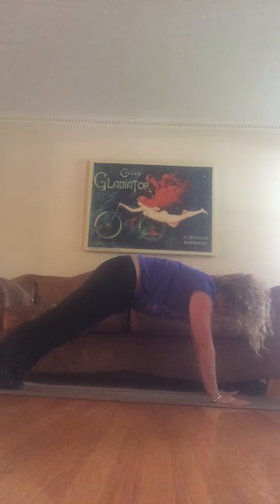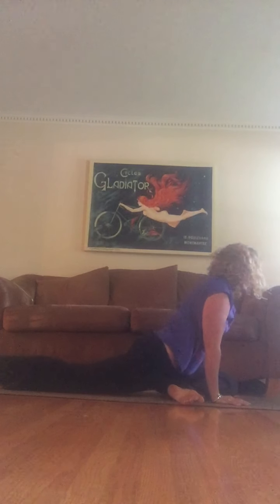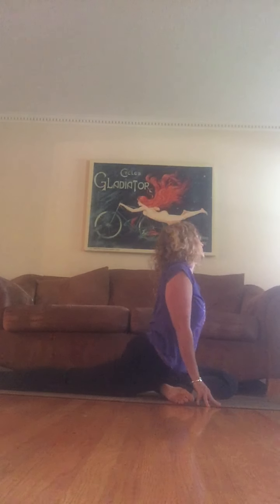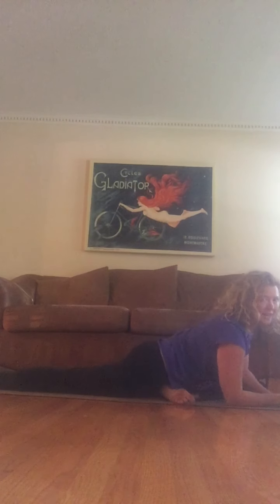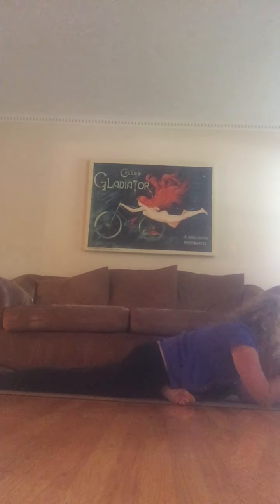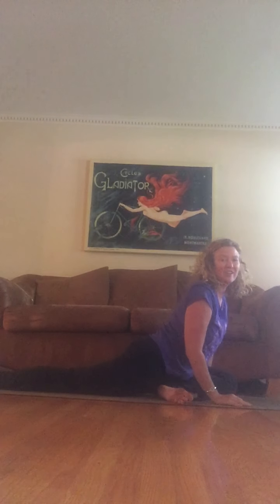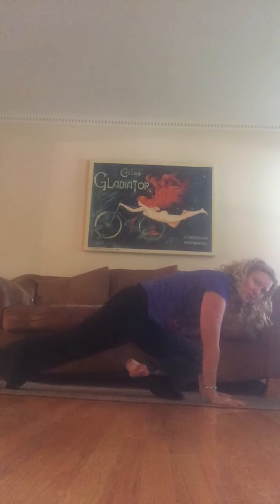Plank again, and this time through plank I'm going to pull my left knee all the way to my left thumb, let my hips come down, relax my back toe and come into a nice little pigeon. Walk it down — we're not going to stay here long, just a couple of deep breaths. On the exhale of that second breath come all the way up, tuck your back toes.